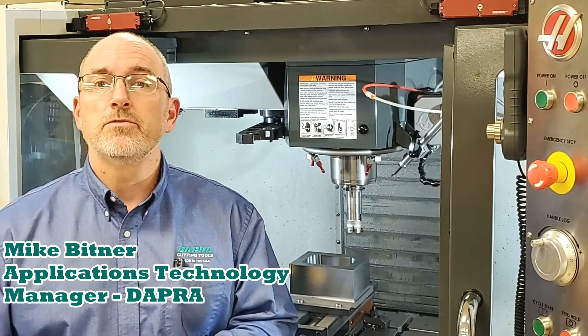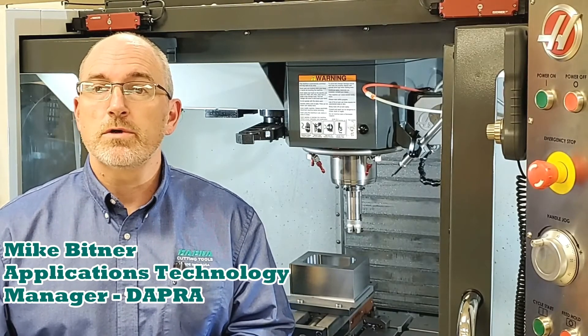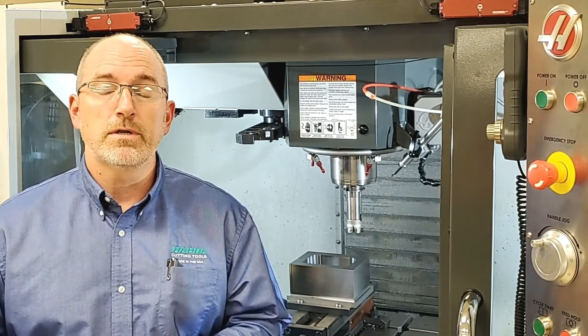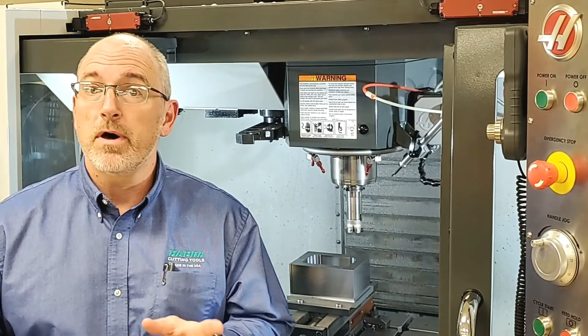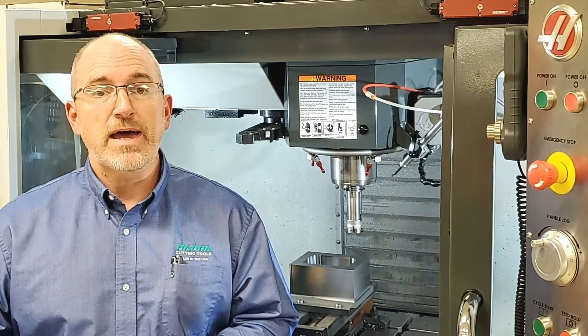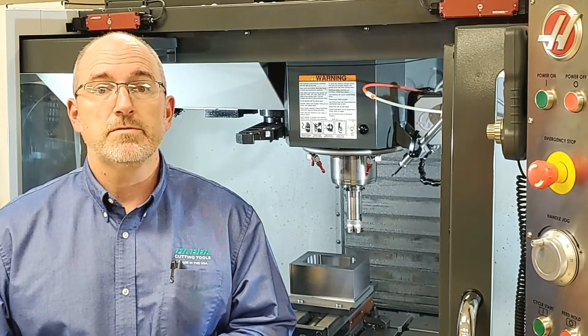Hi folks, Mike Bittner from DAPRA here again with a short technical tip video. Profile milling with long-reach cutting tools can be challenging, but using a constant ramp routine even with a shoulder mill makes fast and easy work of these types of cuts.